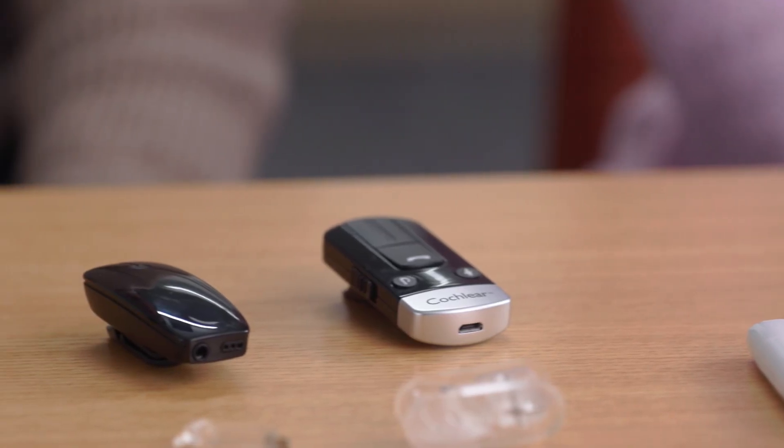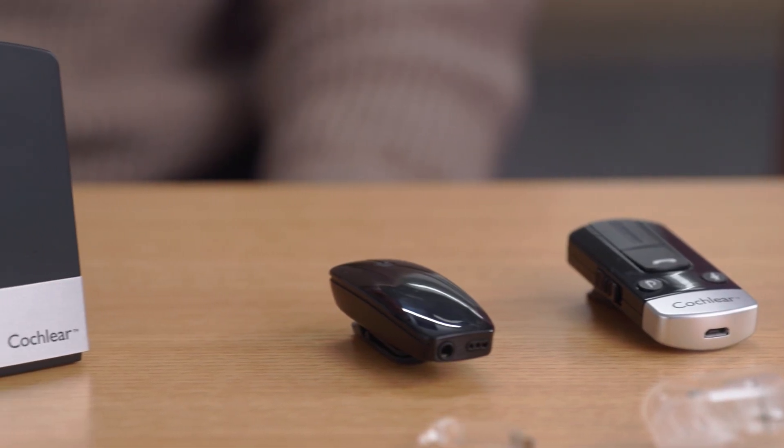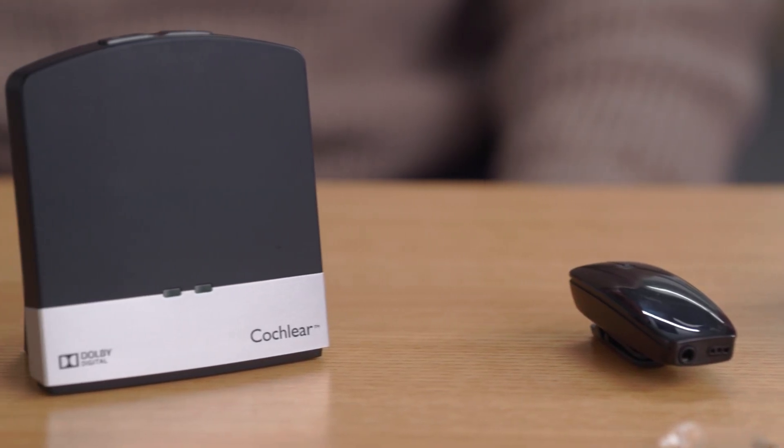Hi everyone, I'm Bethany, an audiologist and Cochlear employee. And I'm Greg, a bilateral cochlear implant recipient and I also work at Cochlear. Today we'd like to share with you what's included in the Cochlear Nucleus 8 sound processor kit. Whether you're a new recipient, have recently upgraded, or are just curious to learn more, this video is perfect for you.